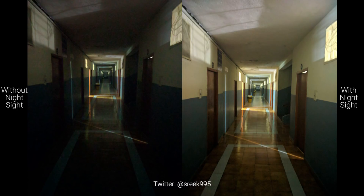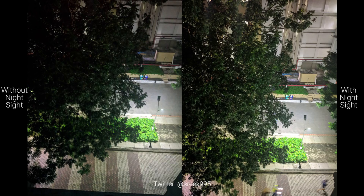In this picture you can see a side-by-side comparison: on the left we have the picture without Night Sight, and on the right we have the picture with Night Sight. This was captured by one of my subscribers named Srikant — you can follow him on Twitter at thestreet995. This one was also captured by him: again, on the left without Night Sight and on the right with Night Sight. You can clearly see the differences — this is just amazing. Huge shout out to Srikant for capturing and sending me these pictures.